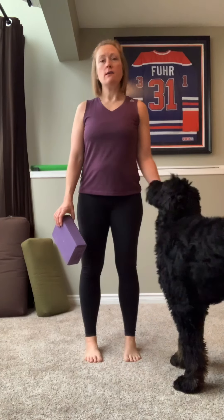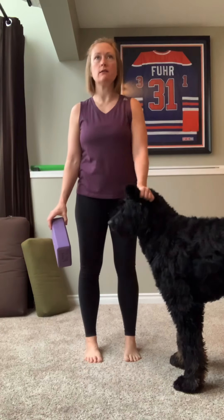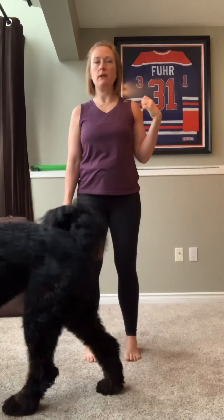Hi there. Today we're going to do a knee size menu primarily in standing, and the intention of this menu is targeting neck, shoulder, and upper back alignment. So we're going to start in standing.